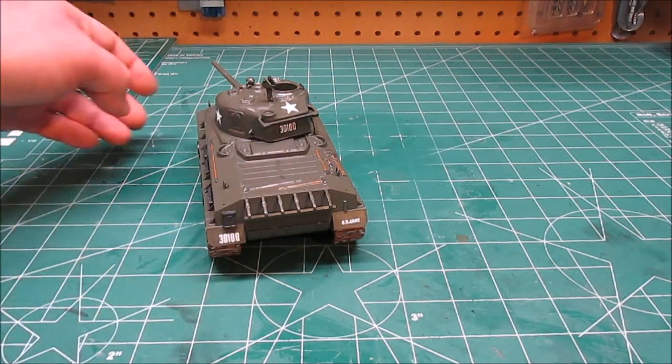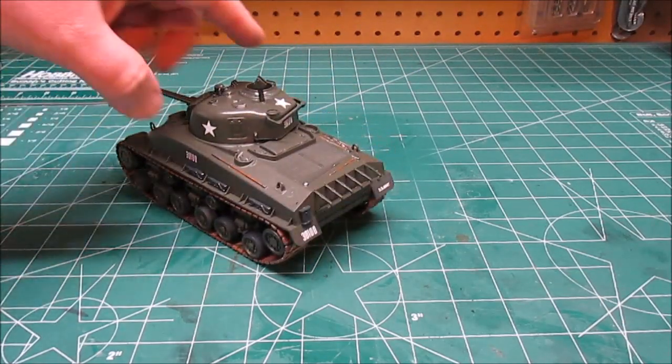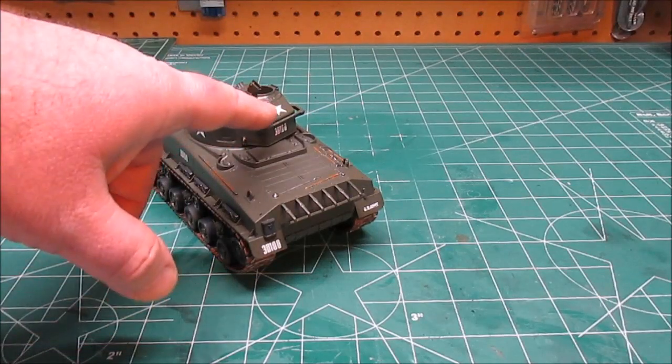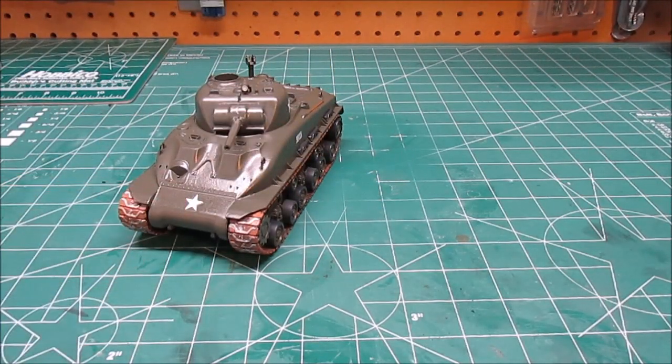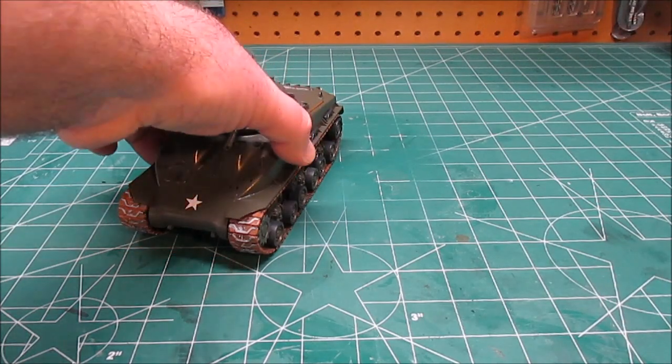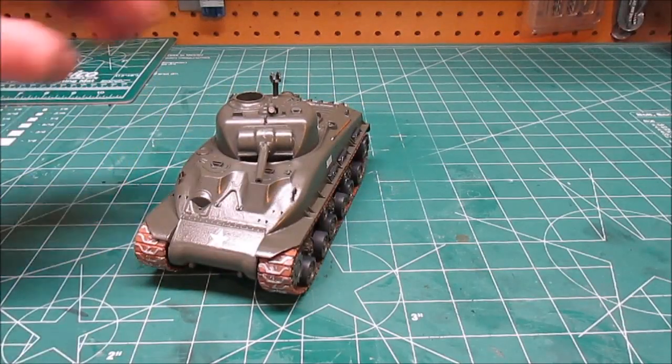On the turret we've got the identification number, we've got three stars on the turret like they would have wanted — on the sides and on the top for overhead so they don't get bombed — and then the classic star right on top of the transmission cover on the front armor. Then the identification number on the side — that was the only decals I used from the kit.